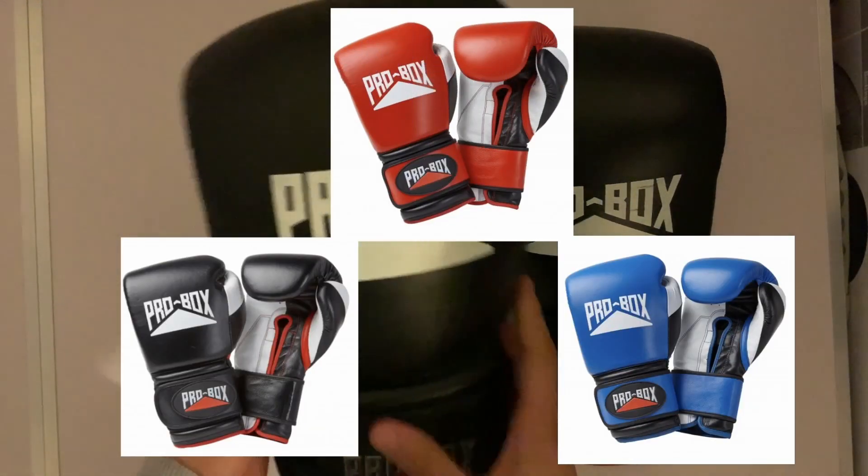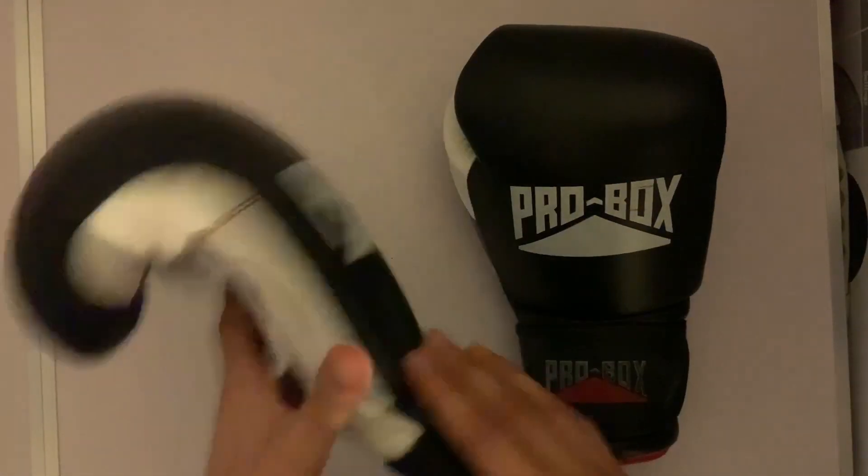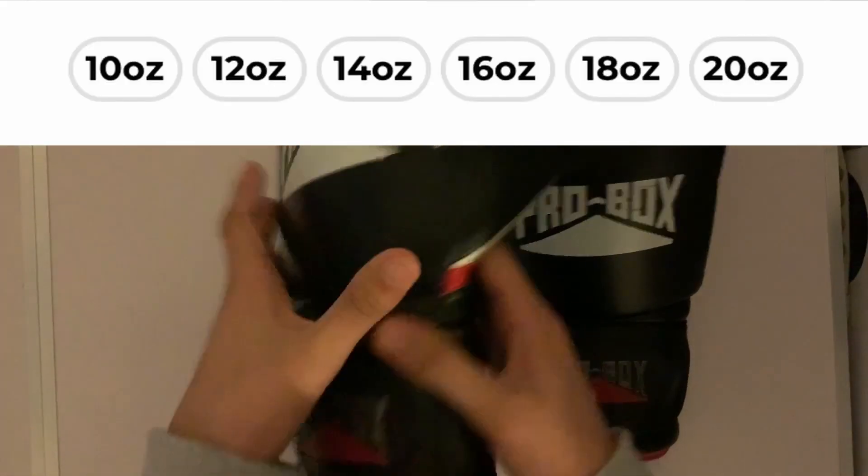You can get them in 3 different colours: black, blue and red. I have the 14oz, and you can get them anywhere between 16 to 20oz. These are 14oz.